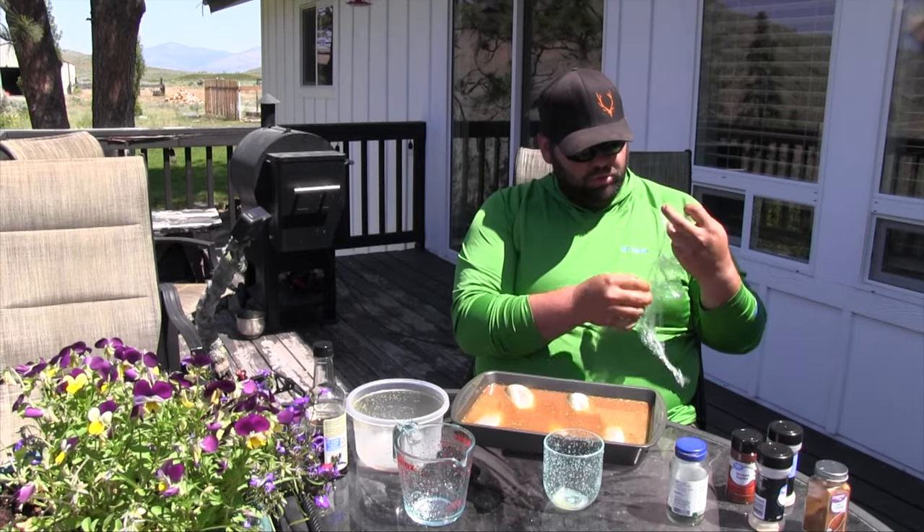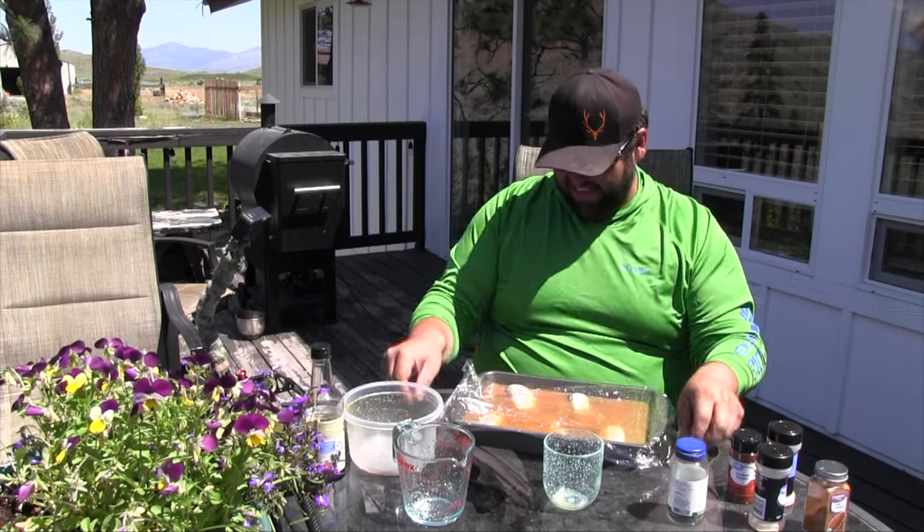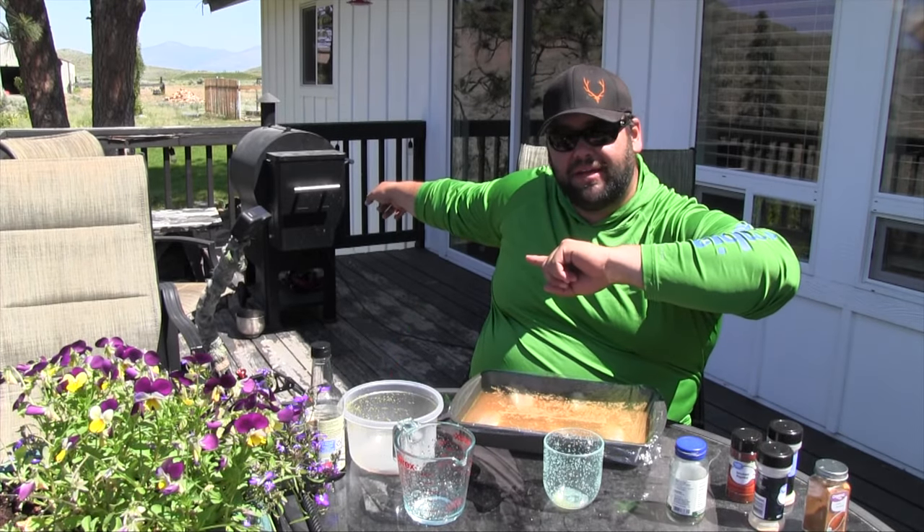Cover this back up and let it sit, let it marinate, soak up the juices, keep it nice and cool in the fridge. I like to generally do this overnight — 12-plus hours — but we just don't have the time today, so this one's going to be about five or six hours. It's still going to work great and taste great. Next time I see you we'll be firing up the Traeger.